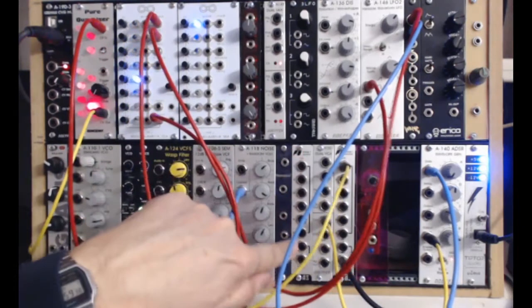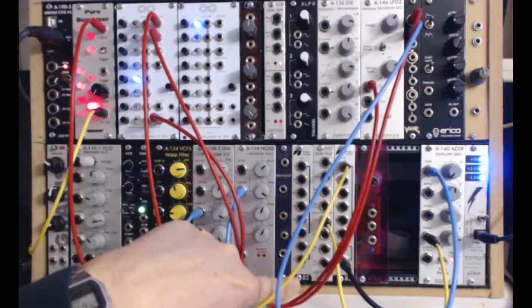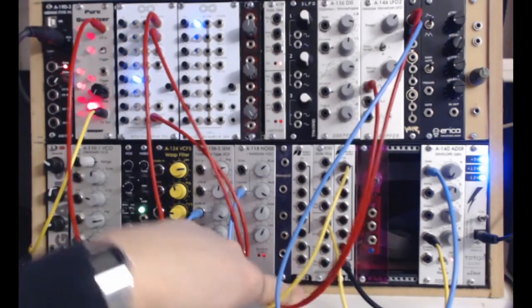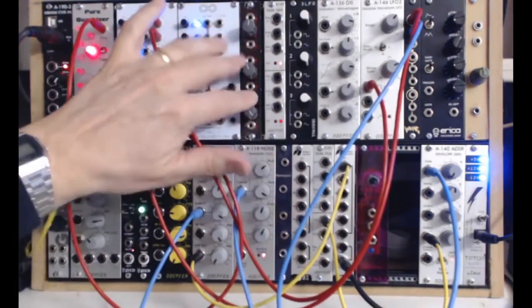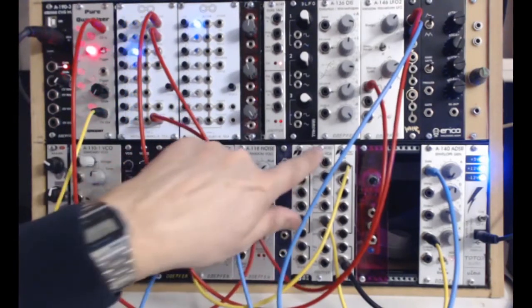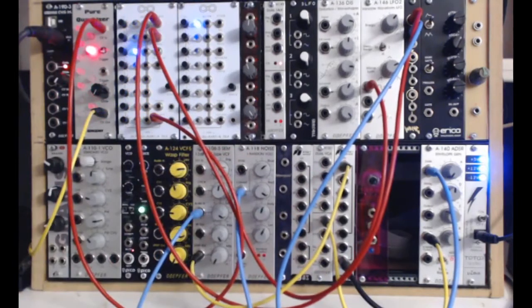Then I have two of these little mixer units — you can get these on eBay for about 20 to 30 pounds and I find them very useful. They're effectively a good way to mix together voltages, especially if you use them in line with something like a passive attenuator or the dual VCAs we've mentioned before.